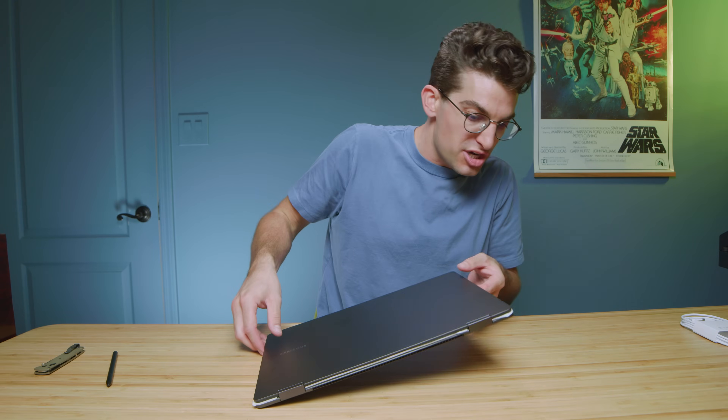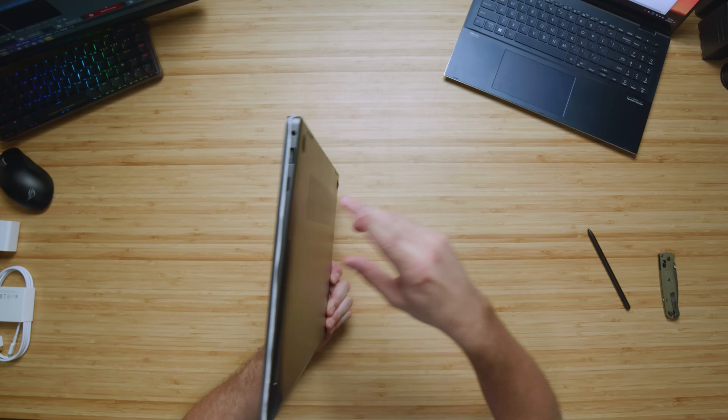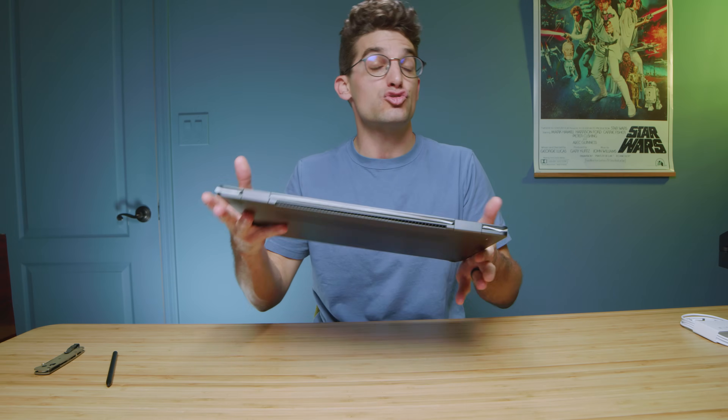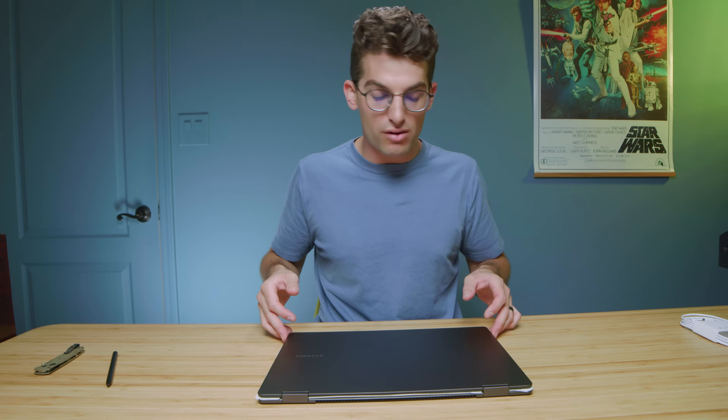I have a MacBook Pro 14 in the studio right now and I'll definitely do a head-to-head review between those two. Checking out the ports: we have an HDMI port, two USB Type-C's, and on the right side panel a USB Type-A and a micro SD card reader. I wish that were a full-size SD card reader — most cameras use full-size SD cards, so that's a small complaint. Otherwise I'm liking the thin and light aluminum build quality.